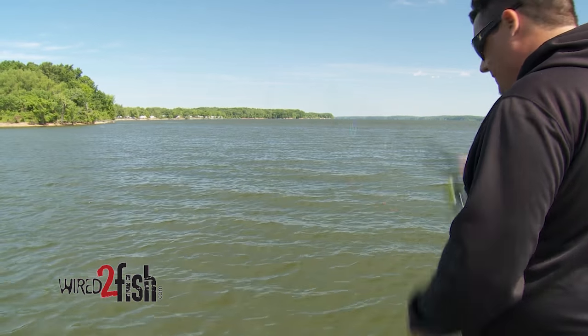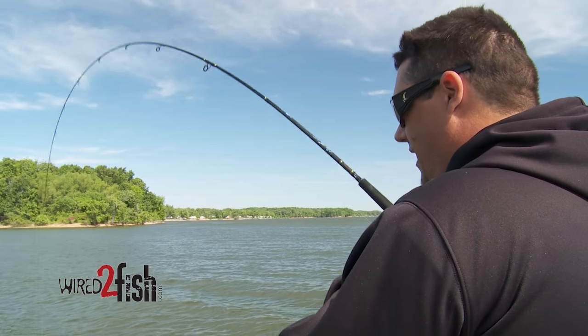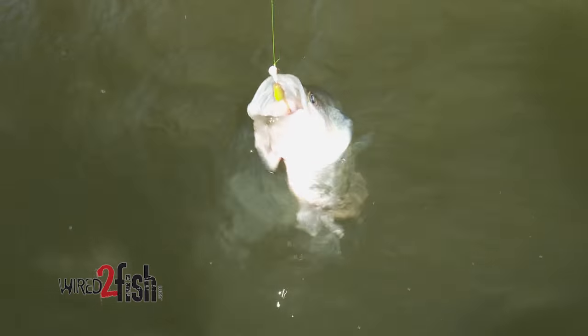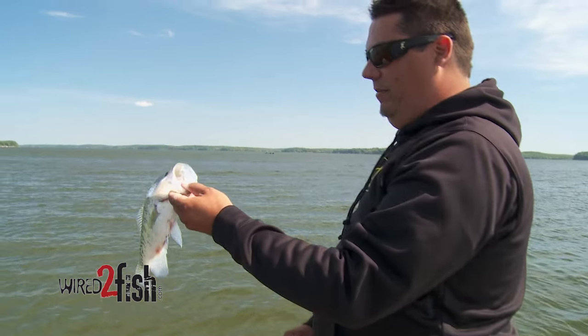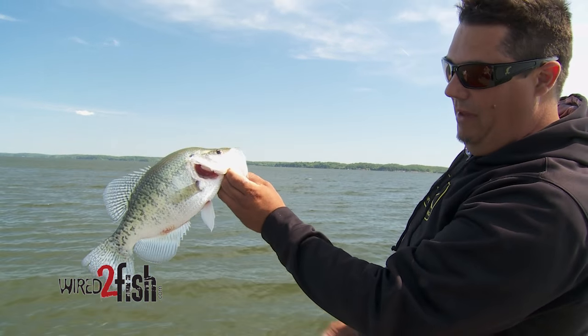I might reach down in the box and grab something that looks more like a shad, or pick up one with some orange on it. Got one! Another good one — if it's a crappie it's pulling really hard. Oh yeah, nice crappie! Pulled drag — I like when a crappie pulls drag. Oh nice fish, look at that crappie!